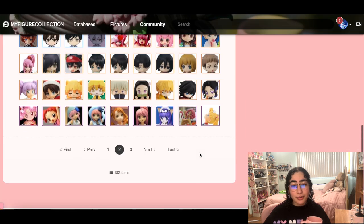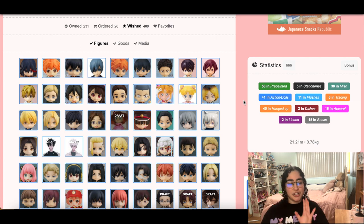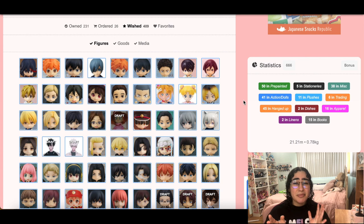Oh my god, we only went through one page. So maybe I'll do a part two of this — this is a lot. That gives me an excuse to make more chill videos. We'll go through all the figures on my wish list and then go through the goods and media categories. I don't really have anything in media — media is just manga and maybe music, but I don't collect anime CDs. For manga, there are only about three series I actually want to collect. I'm not a huge manga collector.